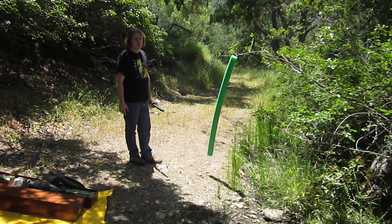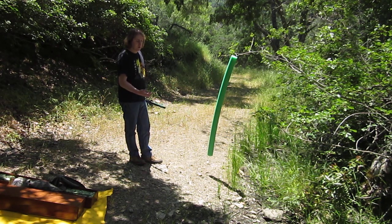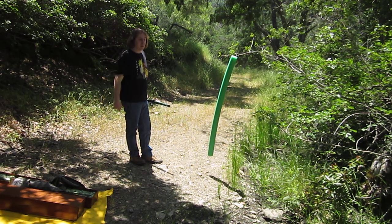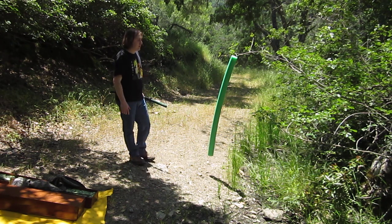Pool noodles you can get for six bucks a piece — Home Depot, Walmart, those type of things. They tend to sell them really cheaply before the summer and after the summer, so you can always do that.